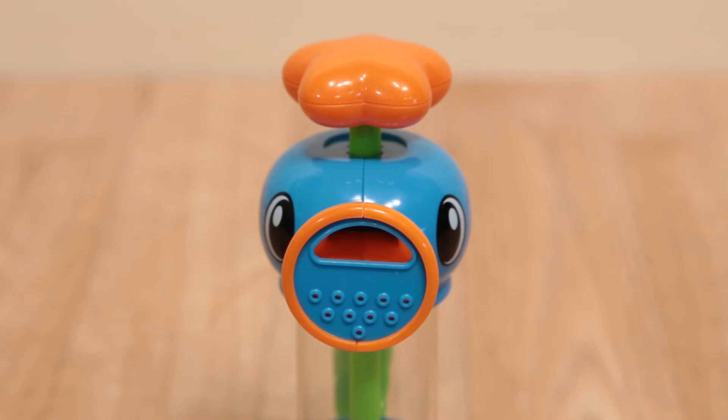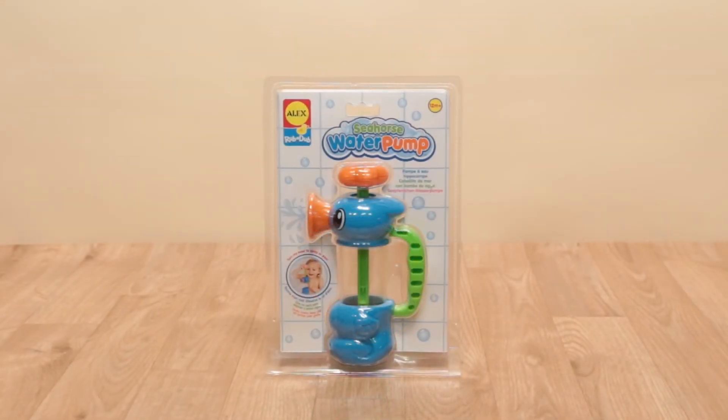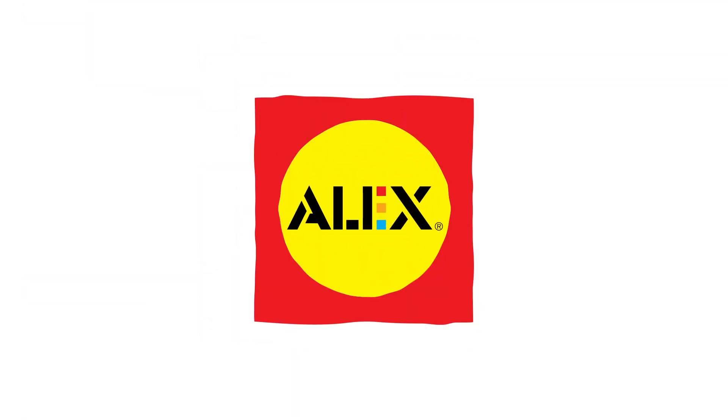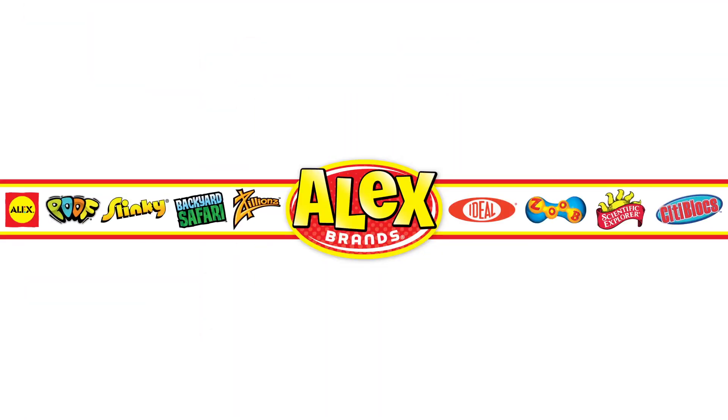Great for a shampoo rinse. Recommended for ages 12 months and older. Adult supervision is required. Alex Toys is a member of the Alex Brands family.